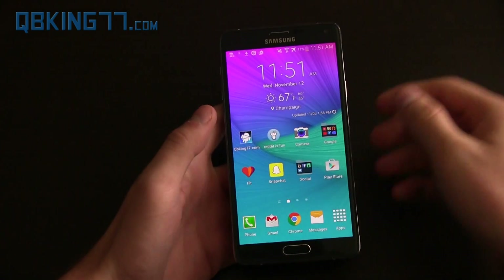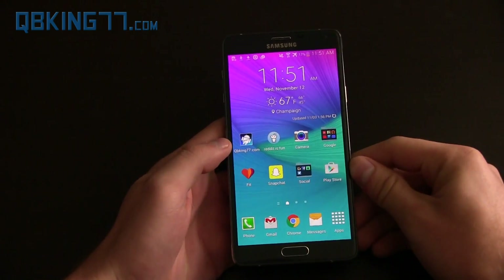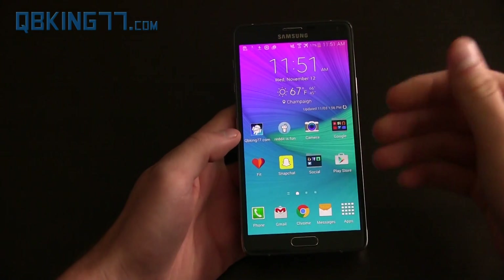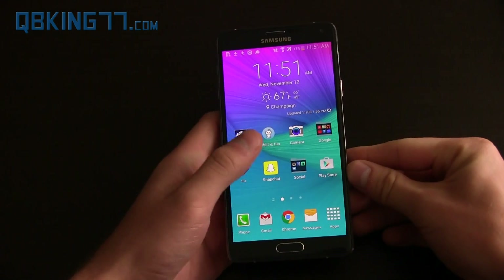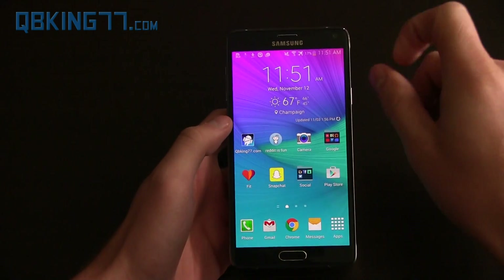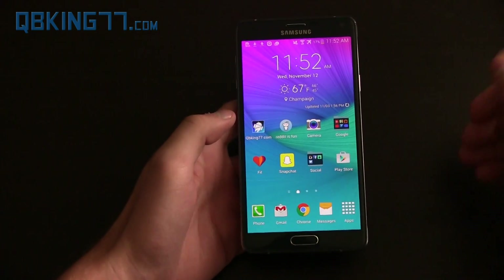Hey everyone, Tim Schofield here from QVKing77.com, here to show off the latest Google keyboard which brings Material Design to the keyboard. Very exciting — you do not need to be on Lollipop to install it. If you're actually running the Lollipop keyboard that I posted a video on earlier, you can uninstall that now because you can now install the official Google keyboard.